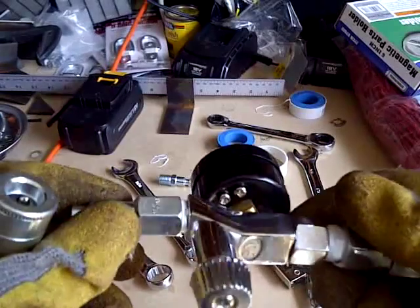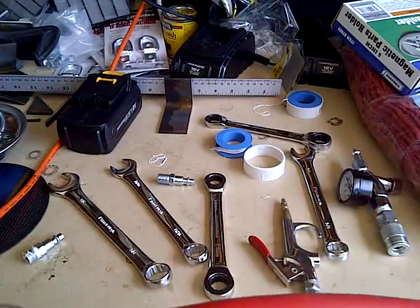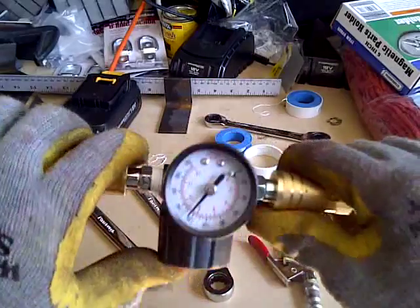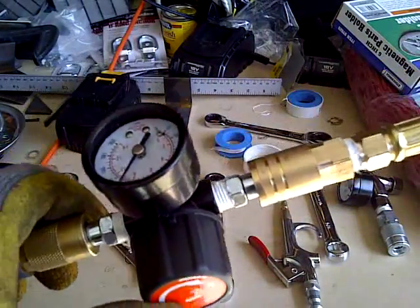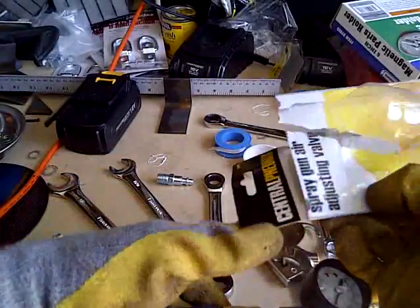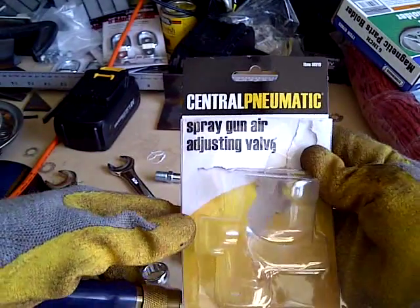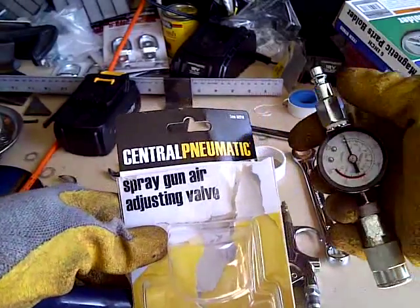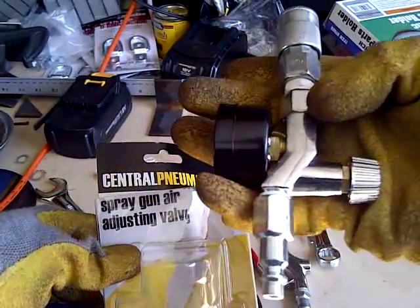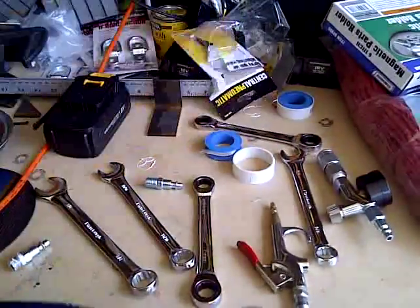So I think I'm going to return this — it isn't working so good, but that's alright, that's why I got both of them. What does work really well, and I think this is a better thing to get anyway, is just to get the regulator here on the swivel. This is a much better deal. The spray gun air adjusting valve — minus the plug and the coupler — doesn't seem to work. It just seems loose at that joint right there. So don't even bother with this, as you saw in the video. Maybe I did something wrong, I'm not sure.